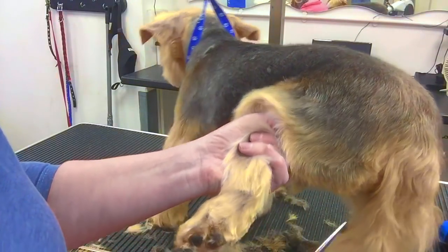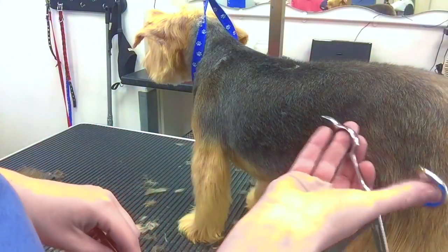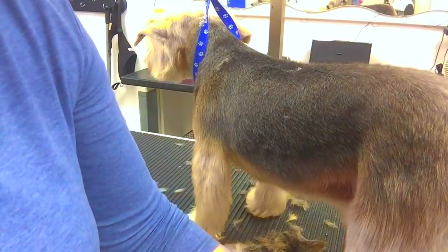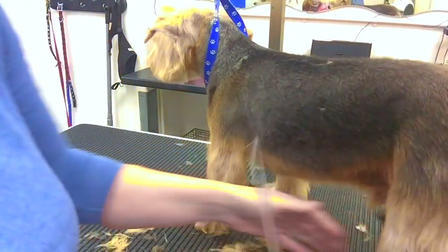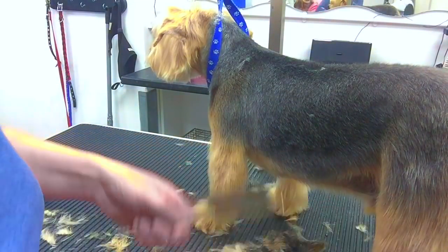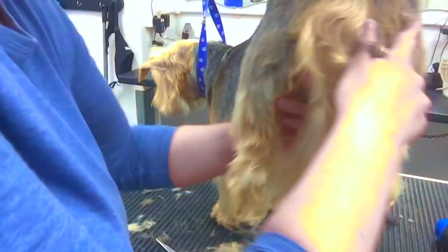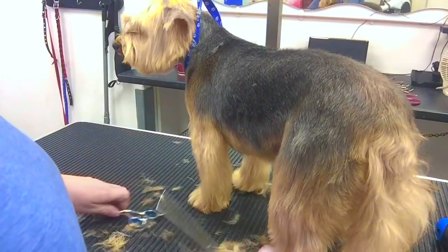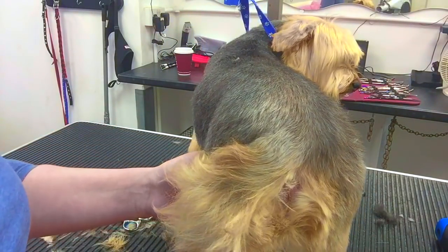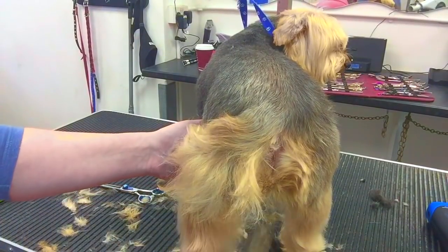Just trimming down the hocks now. You can see lots of combing going on — I'm using the finer end of this comb. This is actually a three-way comb; if you prefer a larger comb, the three-way comb converts really well. But definitely the finer teeth you have on the comb, the much nicer finish you'll get because it's a lot more thorough when combing out.